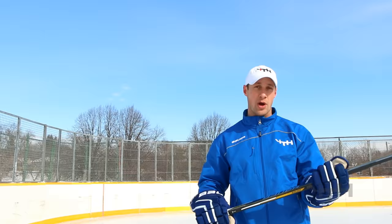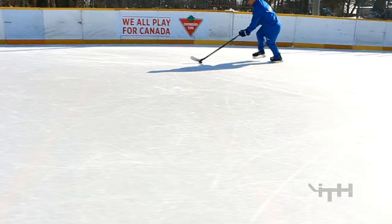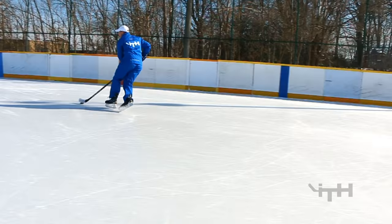Here we are doing the Puck Handling Training Intensive outdoors again. Our main focus today is going to be on doing a lot of the drills within stationary stances. That's normally the first thing we always start with — stationary stickhandling — and then we'll do it in motion, and then we'll progress to doing it in motion at top speed, as fast as we possibly can.